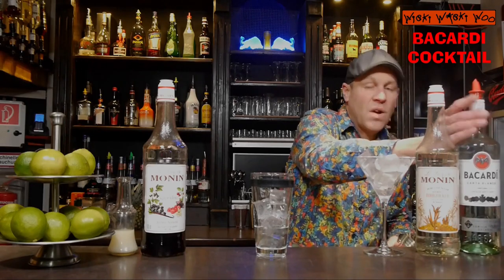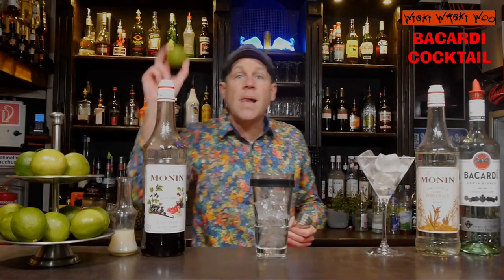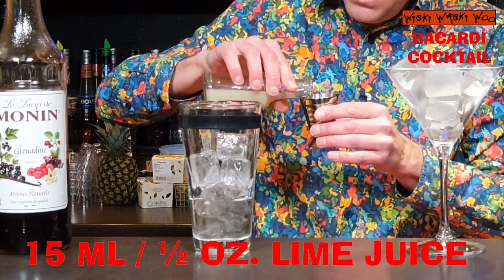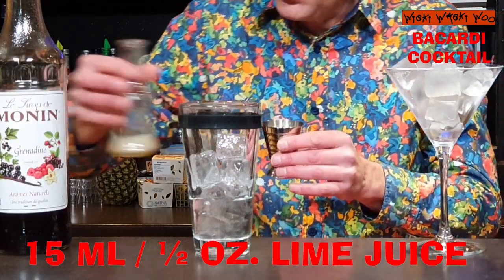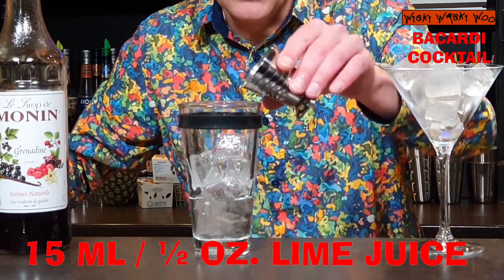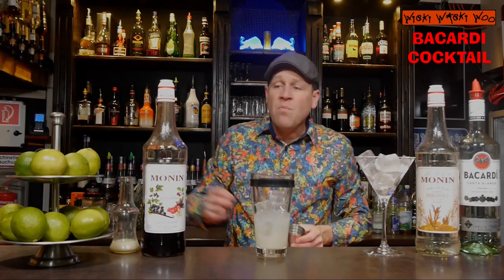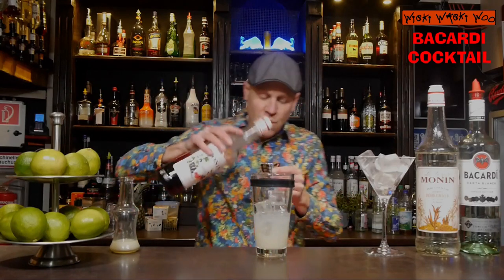And after that I need freshly squeezed lime juice. I've prepared some lime juice and I need 15 milliliters of freshly squeezed lime juice. And now I need some grenadine — 7.5 milliliters of grenadine.